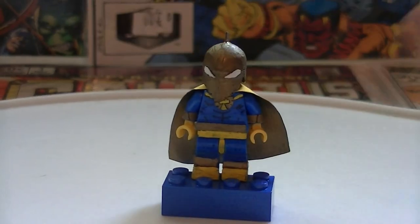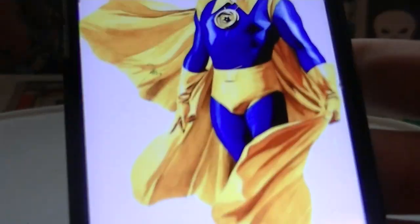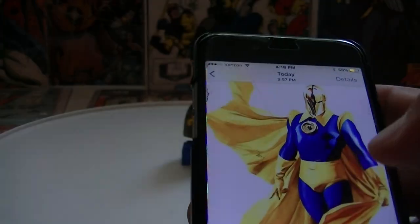The next one is probably one of the most complicated minifigures in this whole video. He's in Injustice 2. Here he is — this is him in the comics. The character is Doctor Fate.